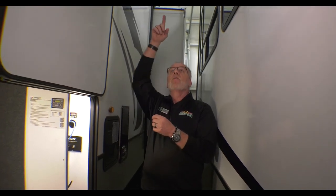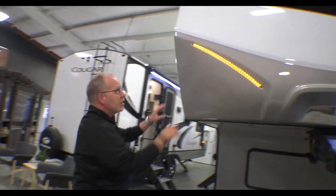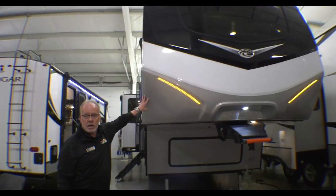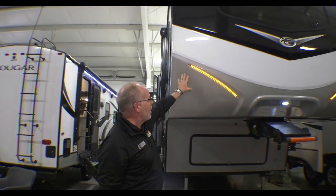This is a three-slide coach. It is fully warrantied — lifetime warranty for full-time living. It is also a fully walkable roof and fully walkable slides. We're going to walk around the other side here. On the front cap you do have automotive paint, which is more scratch resistant and less fading. Nice LED lights here too.